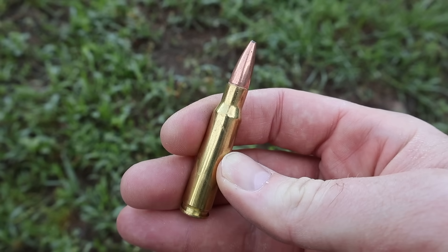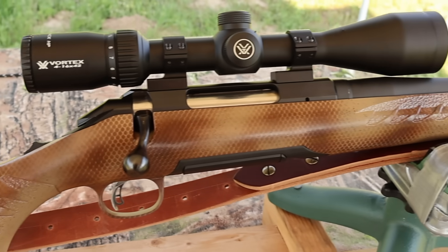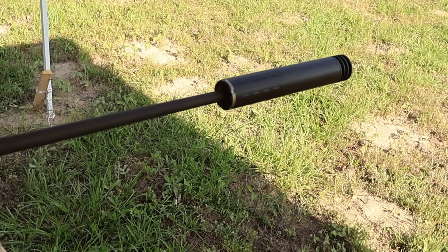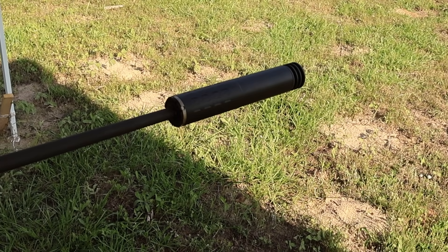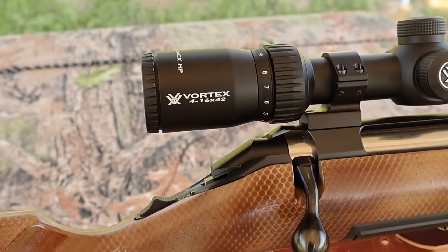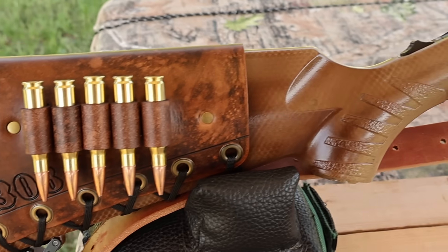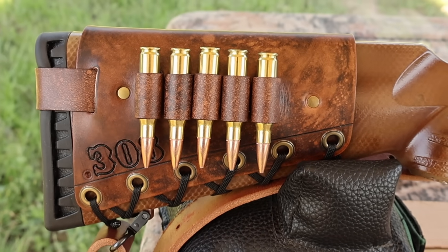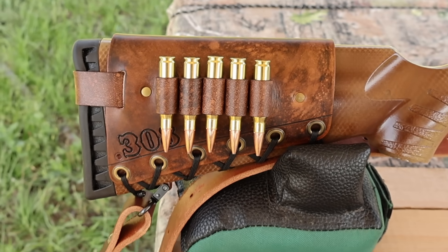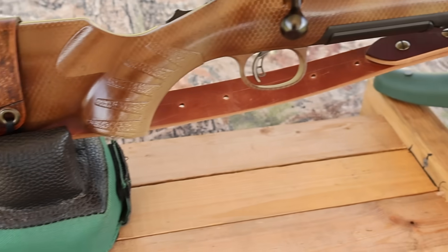My test rifle today is my Ruger American Standard chambered in 308 Winchester with a 22-inch barrel. I had it threaded so I could use a Silencer Co Hybrid 46 suppressor, and it's topped with a Vortex Diamondback 4-16x42 scope — definitely helps see the gel blocks downrange. I've also got one of my handmade leather cartridge cuffs on the buttstock and a super thick Latigo leather sling. Both are available at masonleather.com.